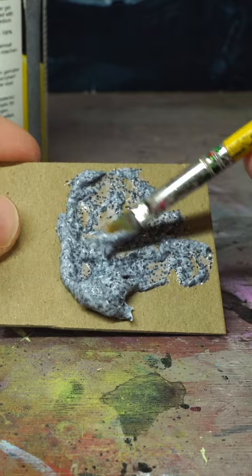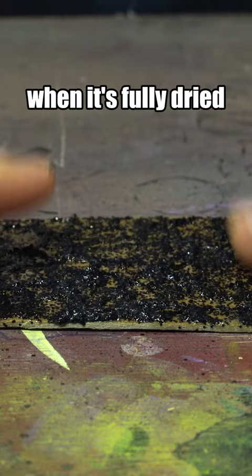One more test for you terrain makers: will it warp chipboard? When it's fully dried? Nope, not at all. So actually, Black Lava Texture Gel?